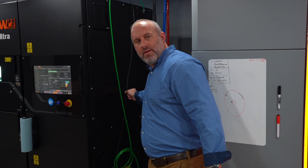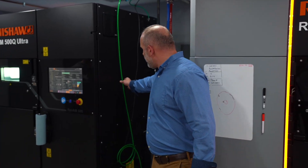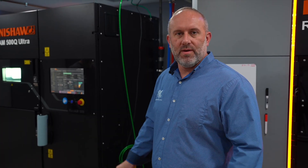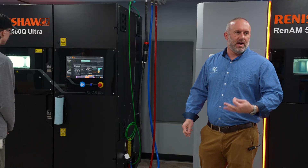This line is ethernet and it talks to the Quantum software. This is our argon line supplying the inert atmosphere. The machine pumps down a vacuum and then supplies the argon — the whole process takes place in an inert atmosphere.